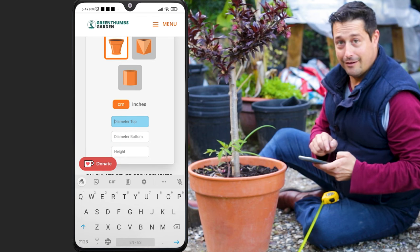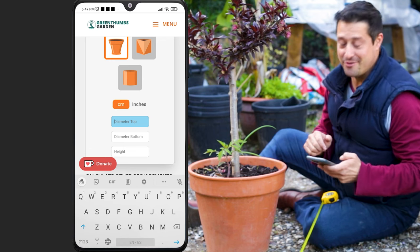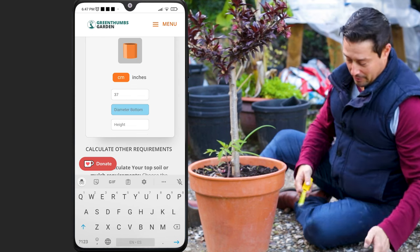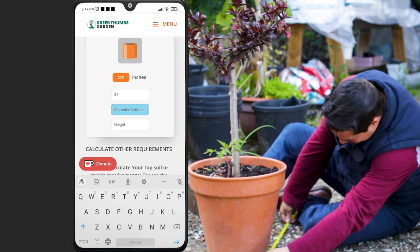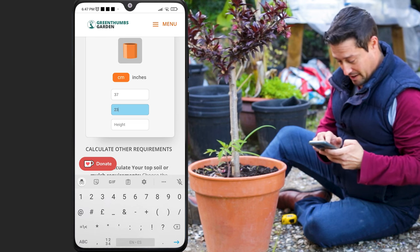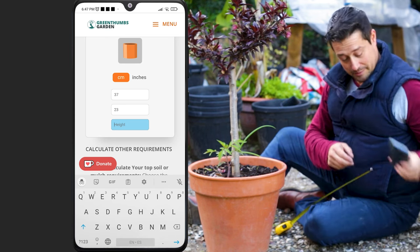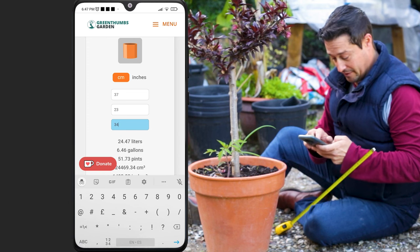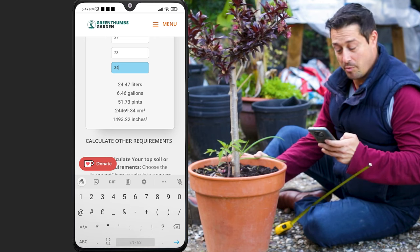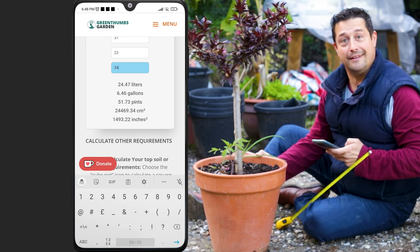Look at that little donation button just popping up, because these apps are not free. If you want to help with the creation of the app, it's entirely up to you — no pressure. The diameter at the bottom is about 23 centimetres. We put that in, and then we put the vase height: 34 centimetres. So this works out to a 24 litre pot, more or less — 6.4 gallons, 51 pints.